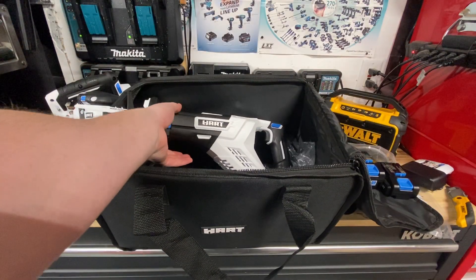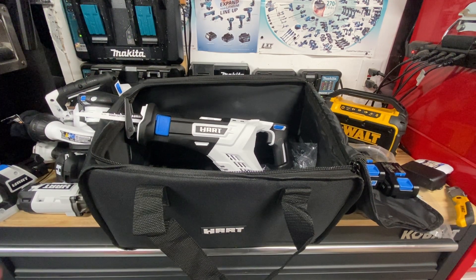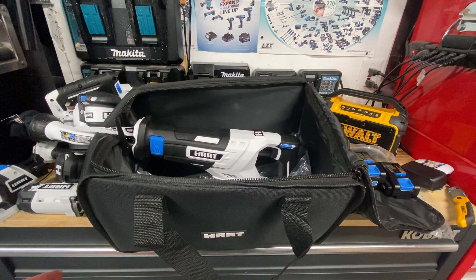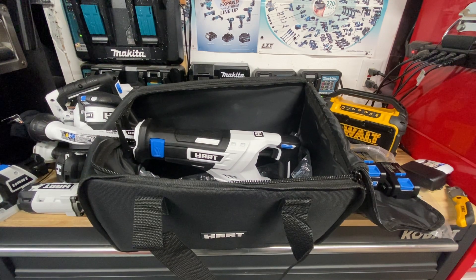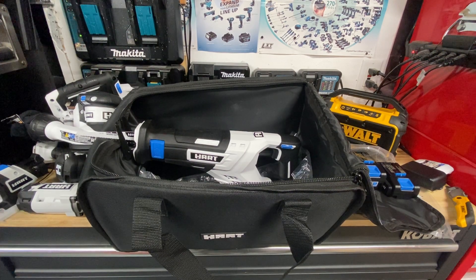That's a quick unboxing of the Hart 6 tool kit. We're probably going to get some testing done — doing comparisons on all the Hart tools against a couple of other brands, checking speeds and doing more tests in the future. Let us know in the comments: do you use any Hart tools and what do you think of them? Take care, guys, have a great evening.